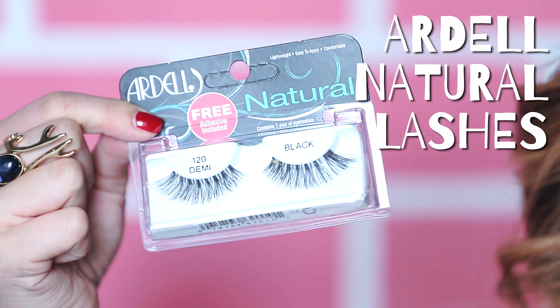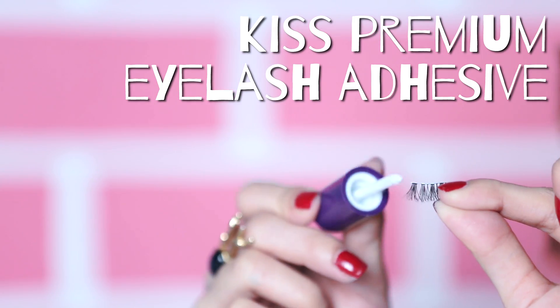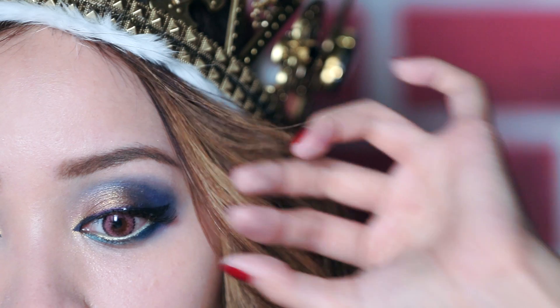Ardell carries some awesome lashes. I'm using here the 120 demo. After cutting them to fit your lash line, add a thin strip of glue on the lash band and wait a few seconds for the white glue to dry clear.